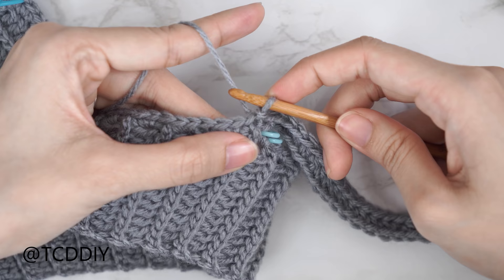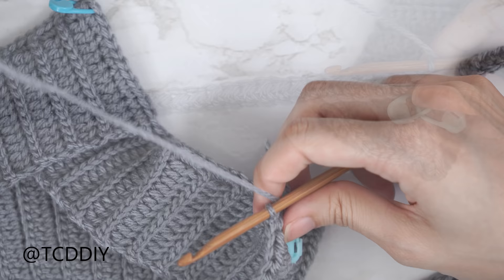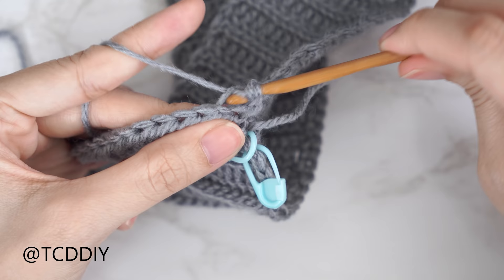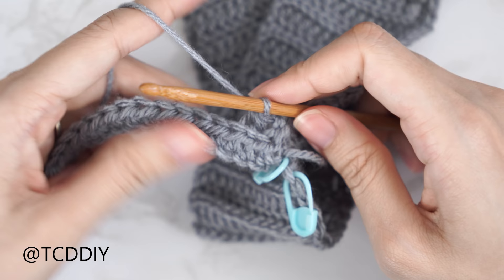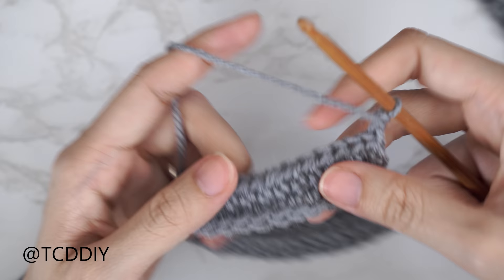Once all the way down with half double crochets, slip stitch into the next available stitch in the base to close off the first row. Then slip stitch up the next stitch and flip your work. Since we're working out toward the end, we'll do a decrease: yarn over, insert into the last stitch's back loop, pull through, then insert into the following stitch's back loop, pull through, then yarn over and pull through all four loops. Continue with one back loop half double crochet into every stitch.